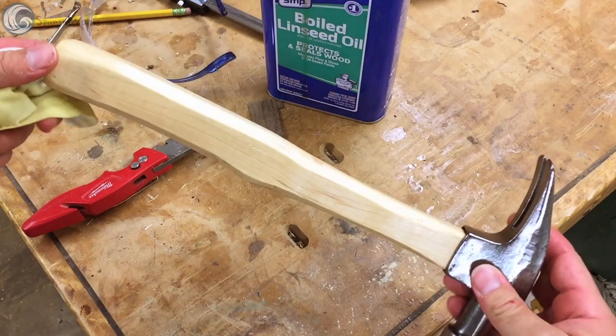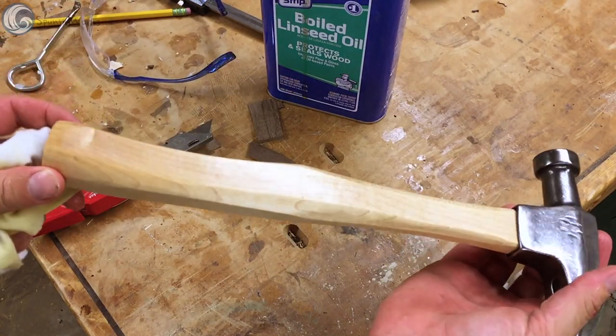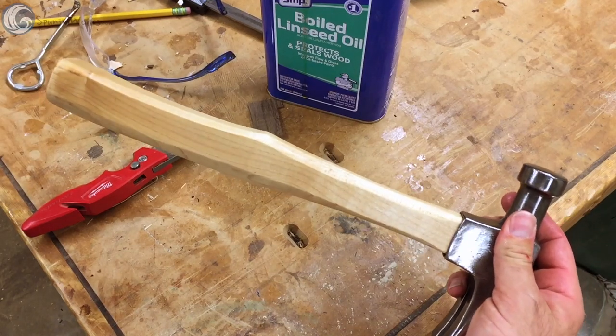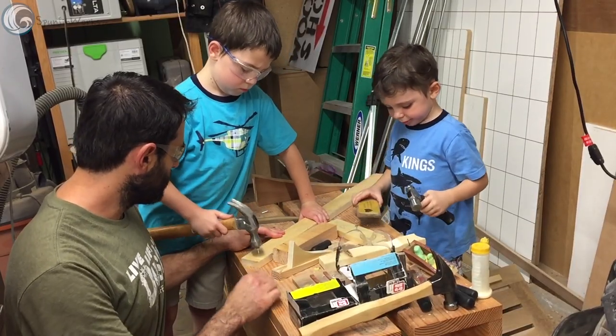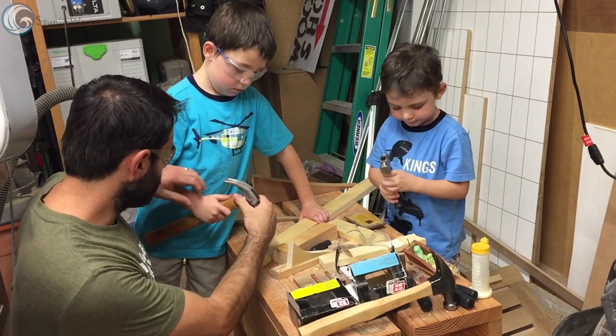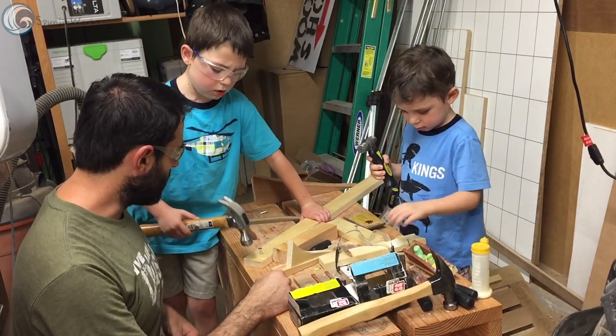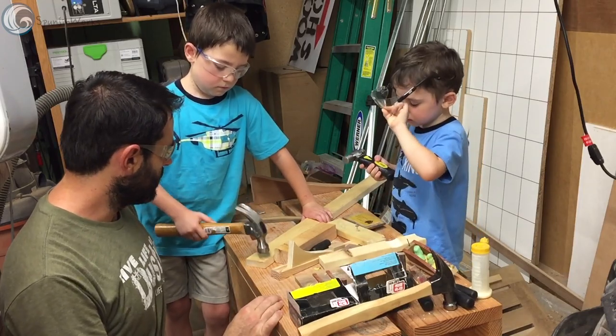And there you have it, a brand new handle on a very old hammerhead. It's my hope that this hammer will last the rest of my lifetime and one of my sons will want it for his tool collection when he's older. But for now, I gotta go nail something.